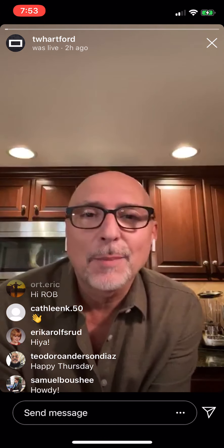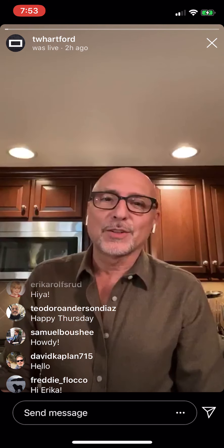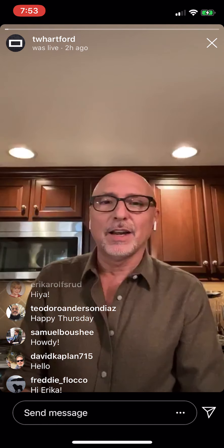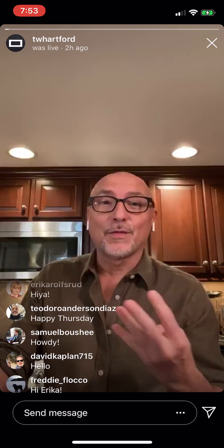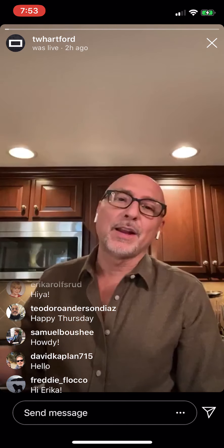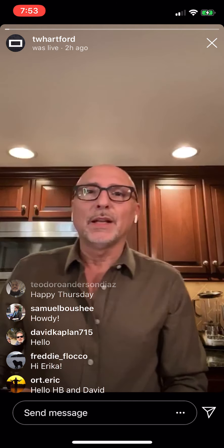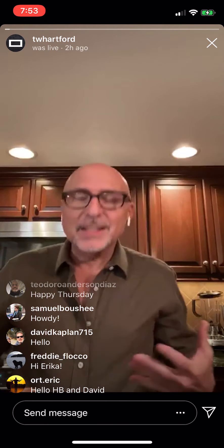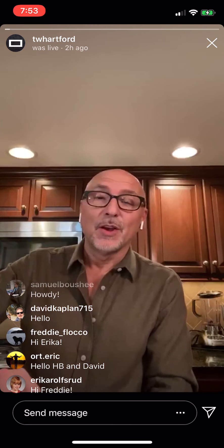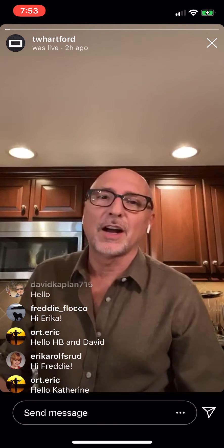I'm Rob from TheatreWorks and I am so happy now every Thursday to have you here in my kitchen. This is week four and I hope many of you are joining in regularly because it's really, really a fun time to connect. I had a really good time all the last few times and especially last week with my friend Connie. We had a few laughs.